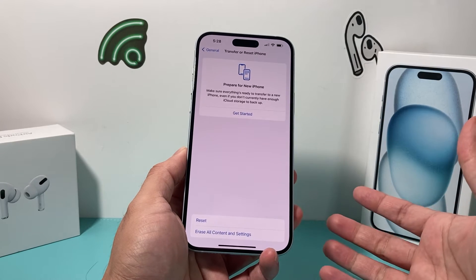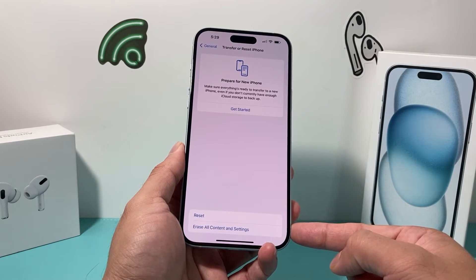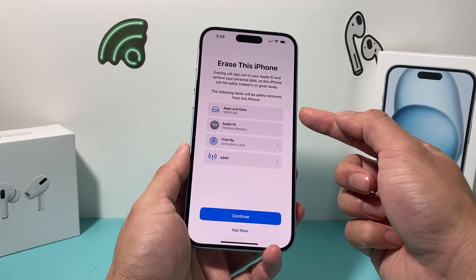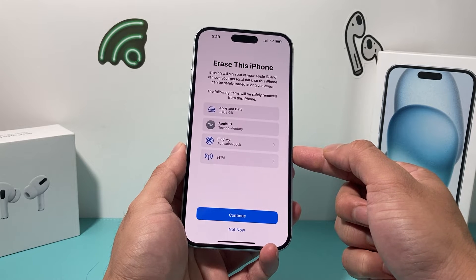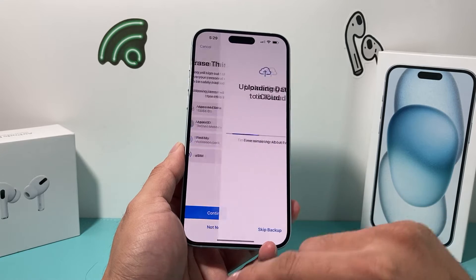It will then present you a menu to do a complete erase of content and settings. If you click on 'Erase Content and Settings,' it's going to tell you what's going to get erased — all your data and apps, your Apple account will be removed, your activation lock will be removed, and your eSIM if you'd like that removed as well. So hit Continue.